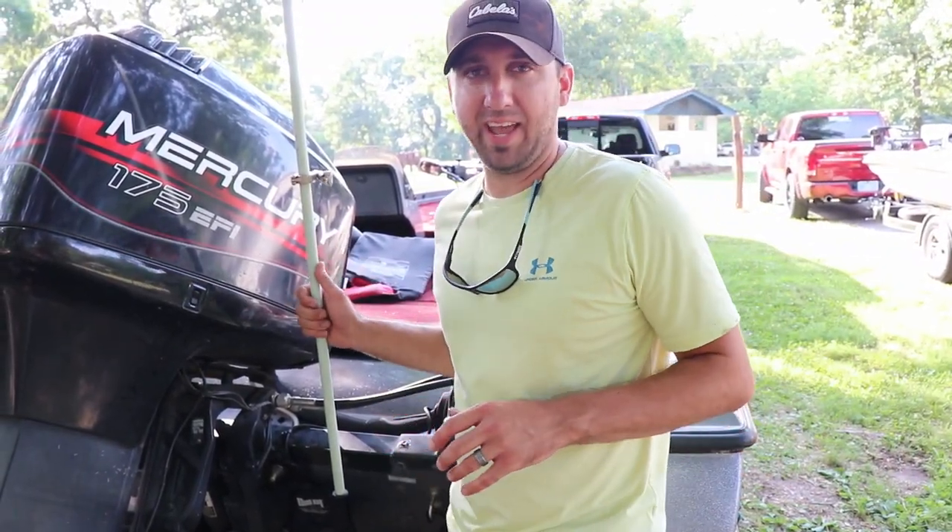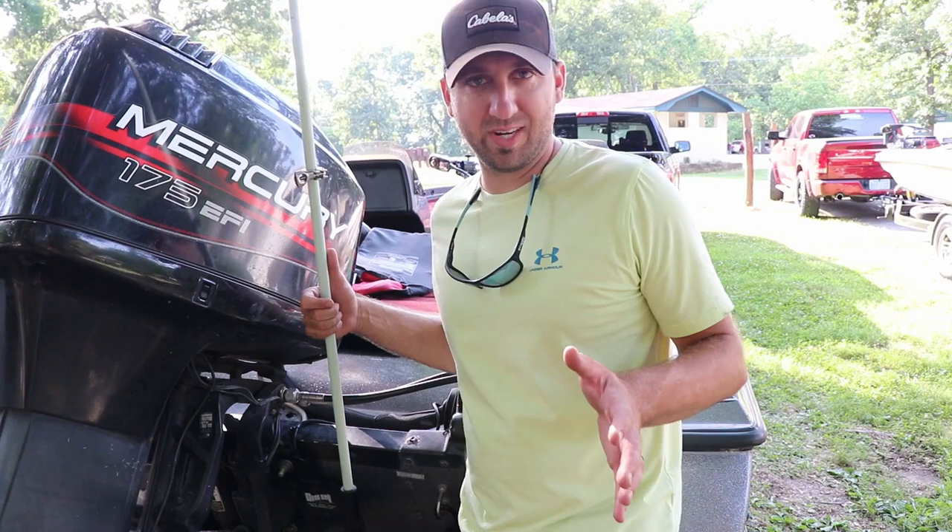Hey guys, I'm here to tell you about the dig-in anchor system. It's a little redneck innovation I came up with.